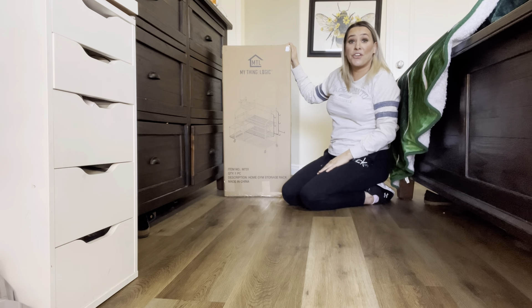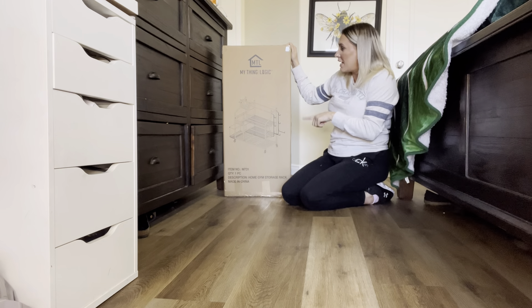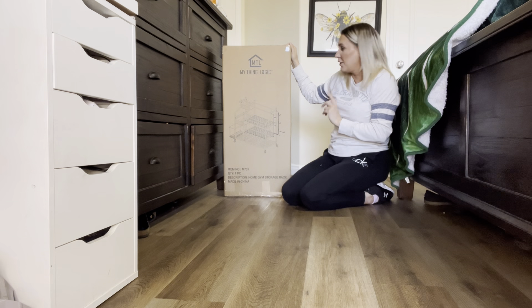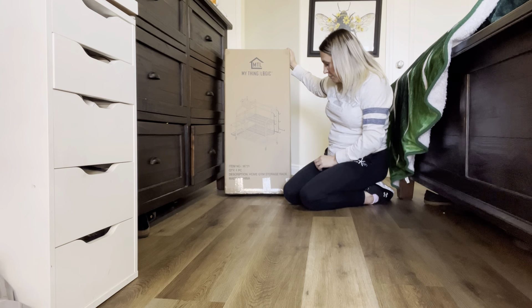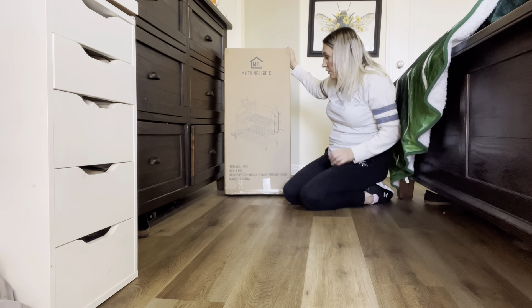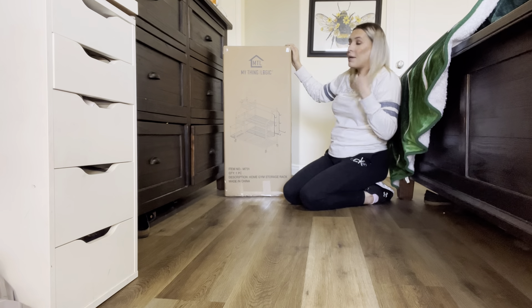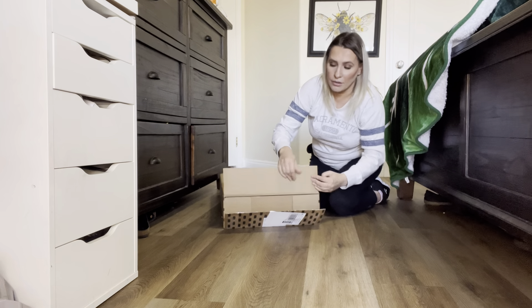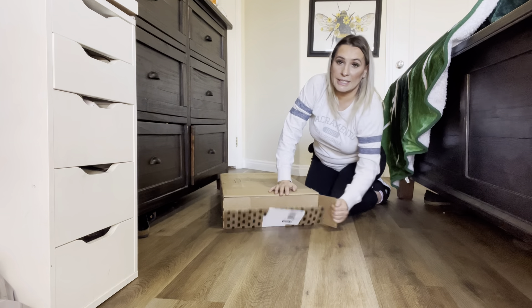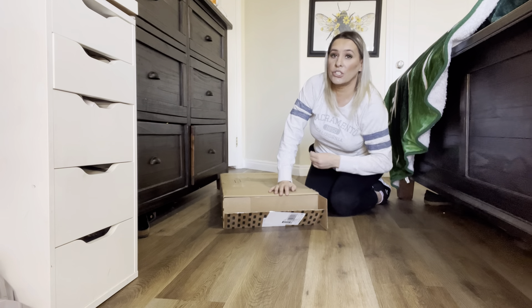Hey everyone, welcome back to my channel. If you're new, welcome — my name is Darlene. Today I'm going to be reviewing this right here. It is a gym storage rack, so let's go ahead and open this up. I'm going to take all the pieces out of here so that it'll be easier for me to put it together, and then I'm going to show you guys how to set this thing up.